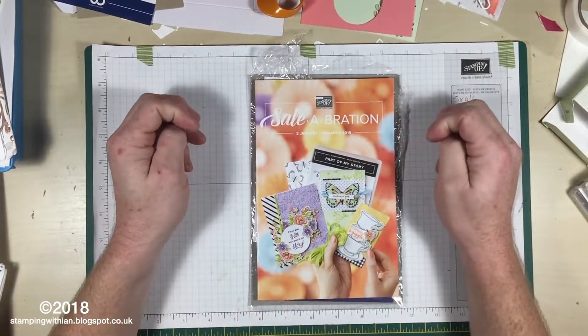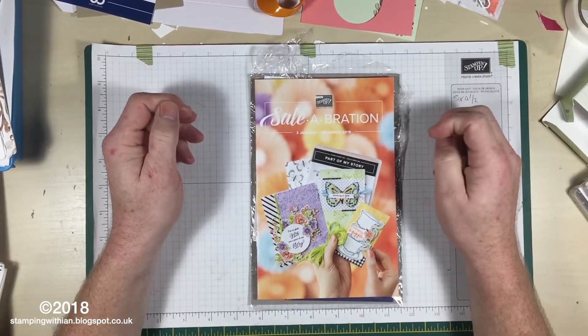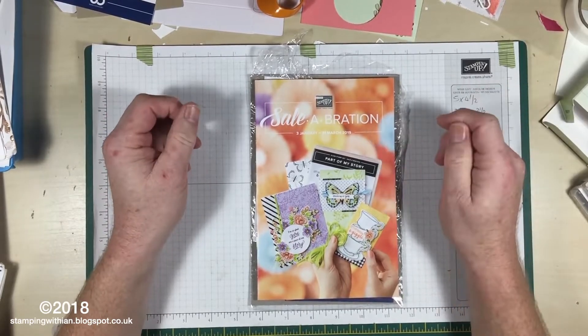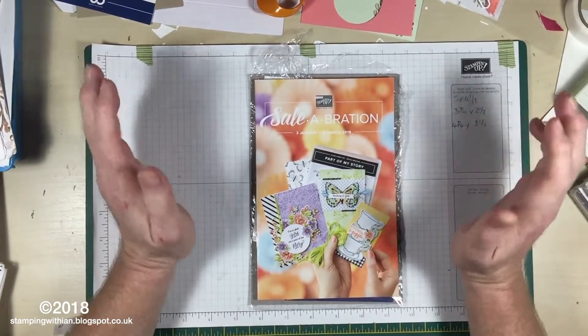Hello everyone and welcome to Stamping Within. You can find me on my blog stampingwithin.blogspot.co.uk and on various bits of social media — just do a quick search for Stamping Within.